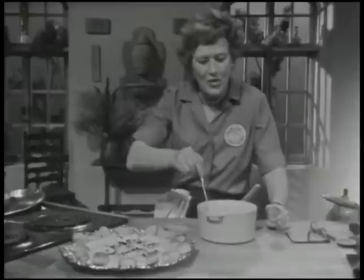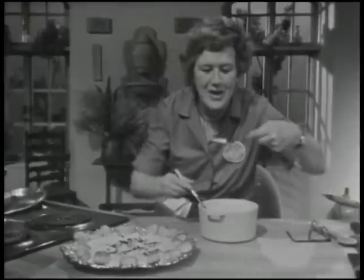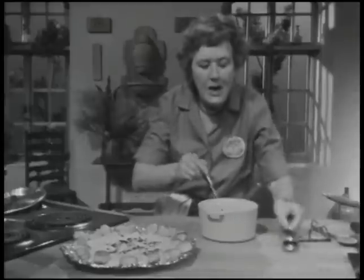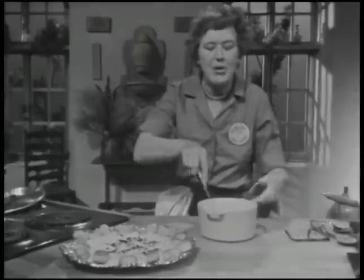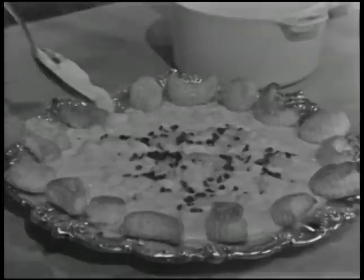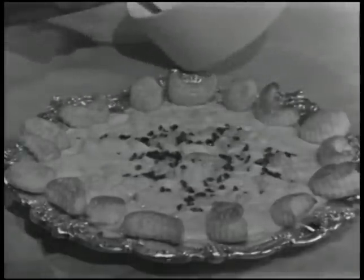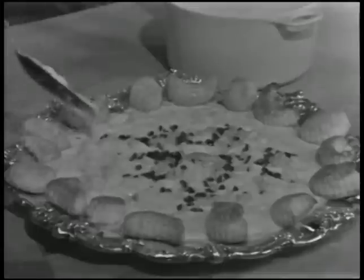One of the best things about being cook, hostess, and butler at your own dinner party is that you have to keep tasting everything. At the sauce vin blanc, which is going over Coquille Saint-Jacques à la Créole, when we do dinner party first course — next time on The French Chef.